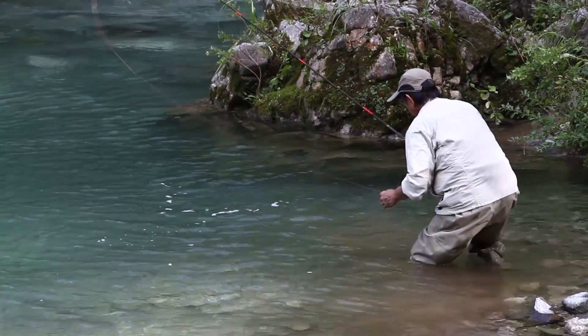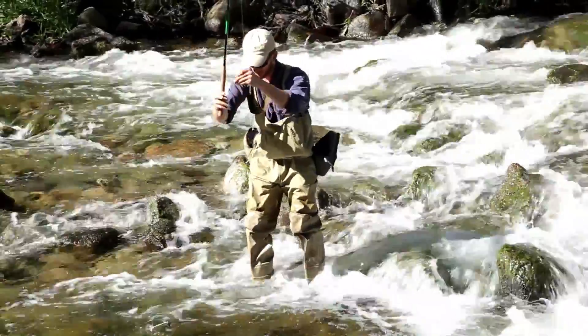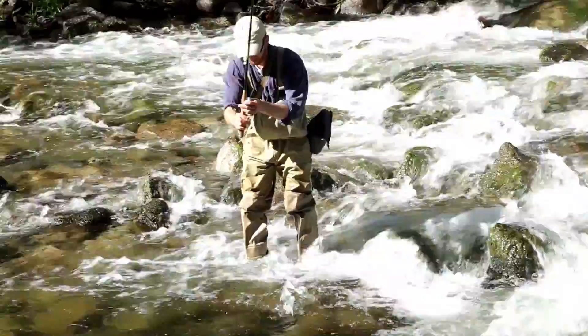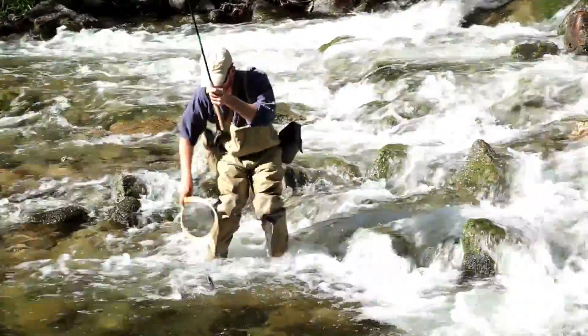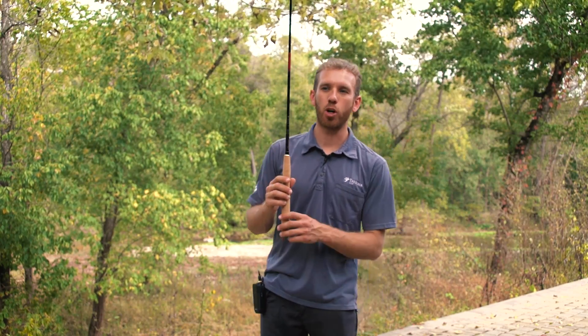One of the most common questions we get with tenkara is how do you reel in a fish when you have no reel? And that's one of the most intuitive things about it. When a fish is pulling one way and you get excited, all you know is that you need to bring the fish to you and you're gonna do it instinctively. You're just gonna start angling the rod back and grab the fish or net the fish, but here are a few tips I can share with you.